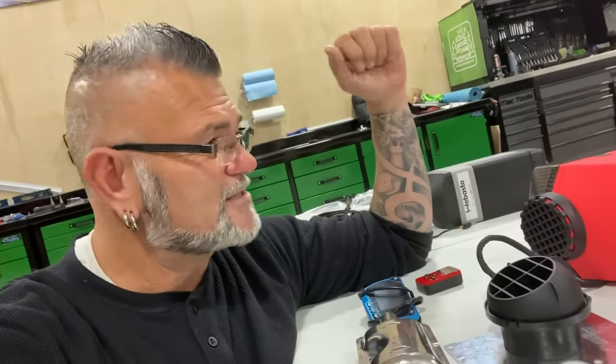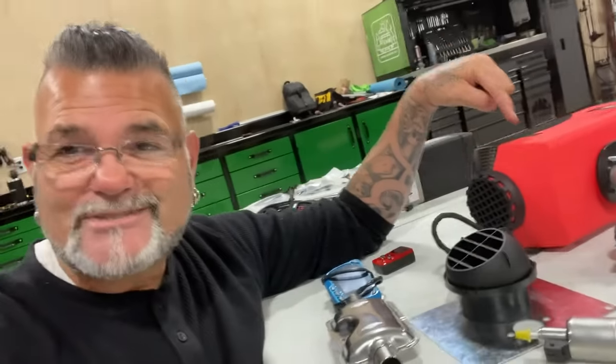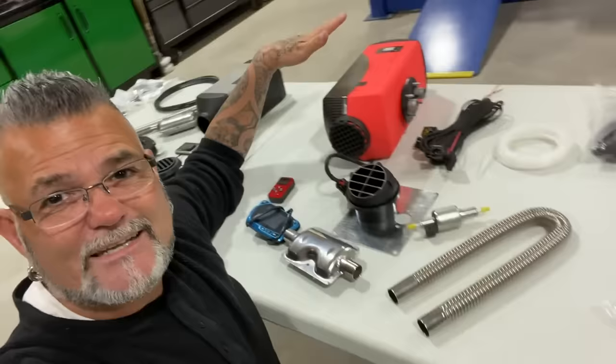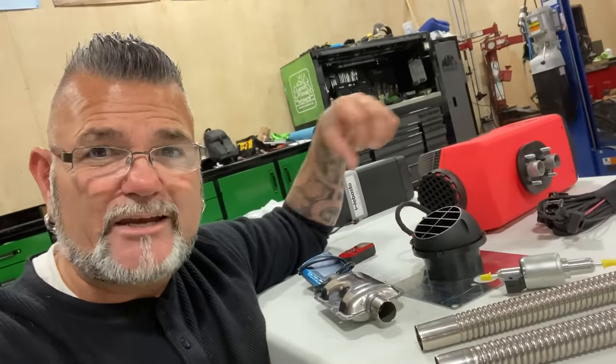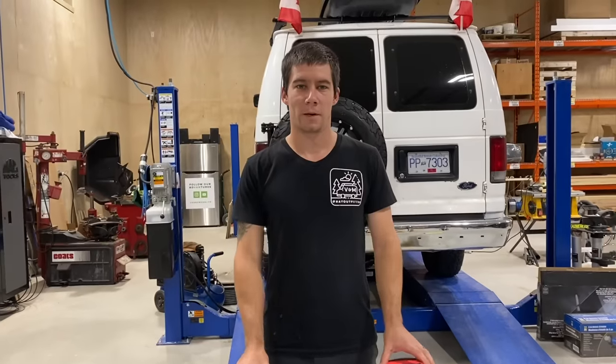The Webasto has a long running track record, but everybody in the comments always says 'do the China one.' So today I have both of them — the Webasto and the cheap China one — and I'm here at Ray Outfitted. I'm Rainer from Ray Outfitted. Today we're going to take a look at a Webasto and a Chinese parking heater. I'm an experienced automotive mechanic for over 15 years, marine mechanic for about four, and we've been building camper vans for three years.